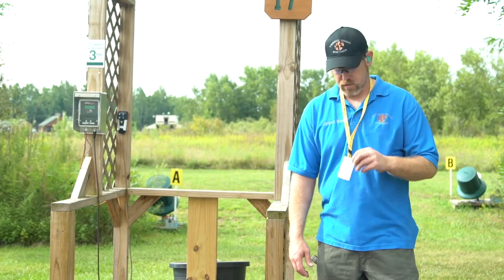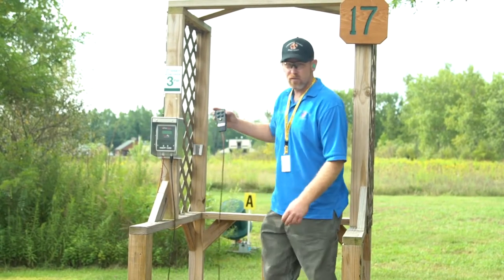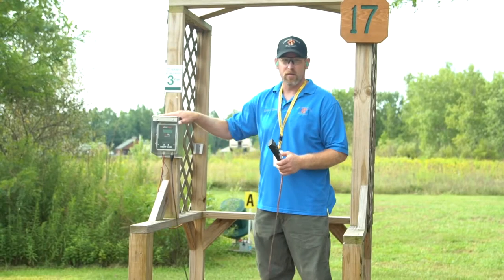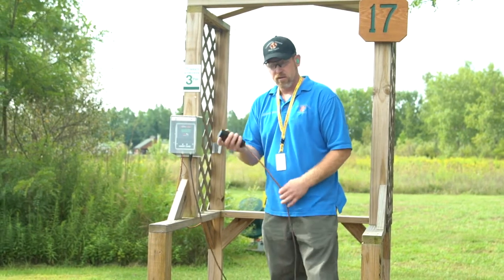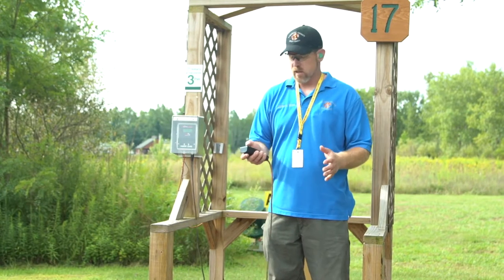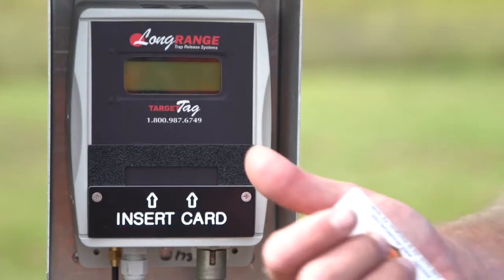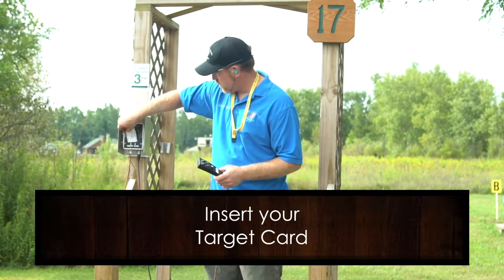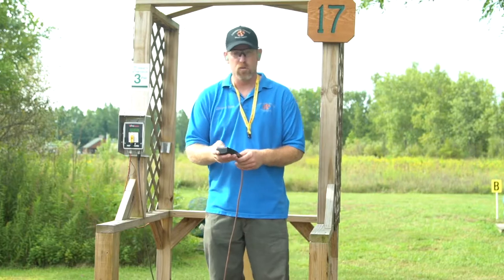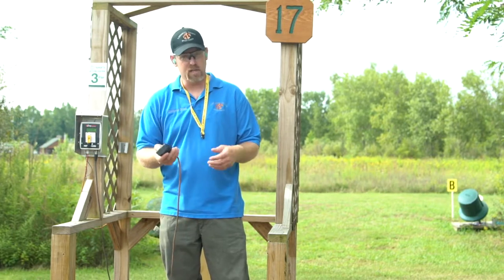Once you have your target card, you'll come up to each station. On each station we have our pendant and the target card reader. Once you get here, push the A button one time to wake it up. Once it's awake, you can insert your target card. As soon as you push button A, B, C, or D it's going to launch that target — push the A button and the A target is going to fly, B, and so on and so forth.